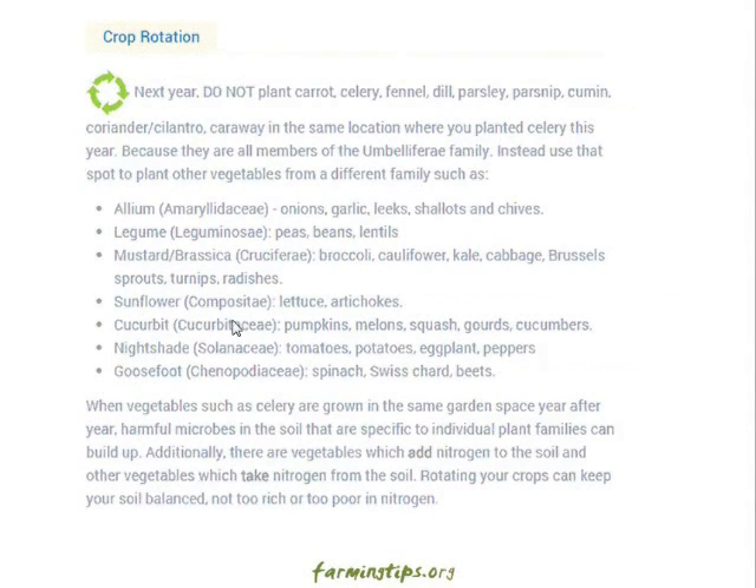Crop rotation: next year, do not plant carrot, celery, fennel, dill, parsley, parsnip, cumin, coriander, cilantro, or caraway in the same location where you planted celery this year, because they are all members of the Umbelliferae family. Instead, use that spot to plant vegetables from a different family such as the allium family, legumes, mustard, brassica, or sunflowers.